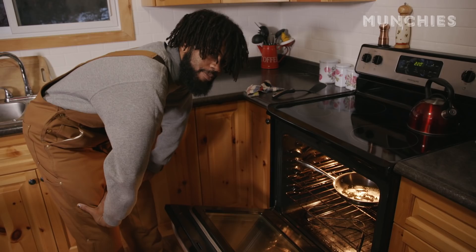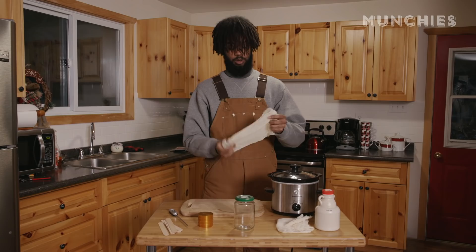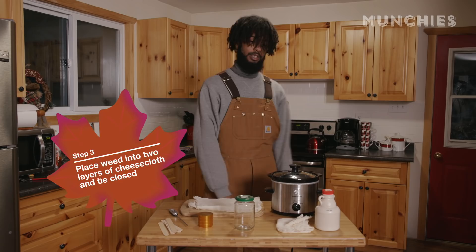The aroma. For this part we're going to need some cheesecloth. You could use either just one piece and fold it over, or you could be wasteful and use two pieces. Put your cheesecloth down — now we're going to go get the weed out of the oven. Tying this all off into a little pouch.